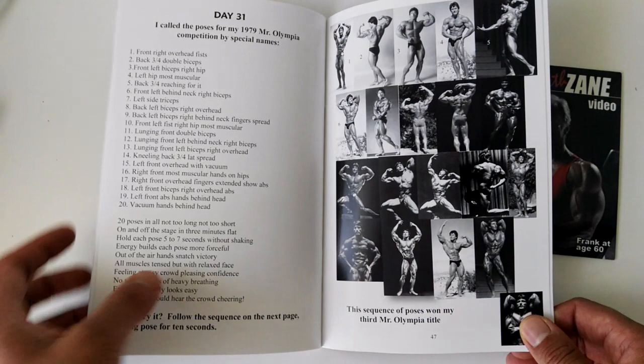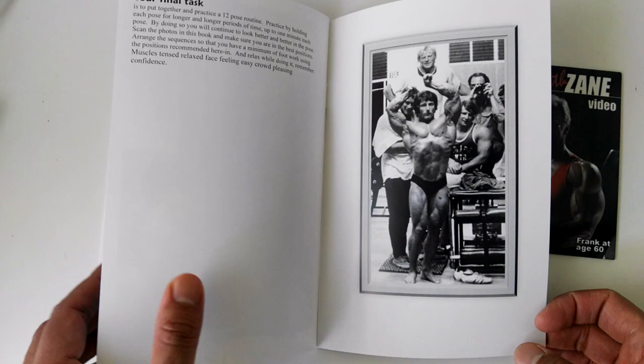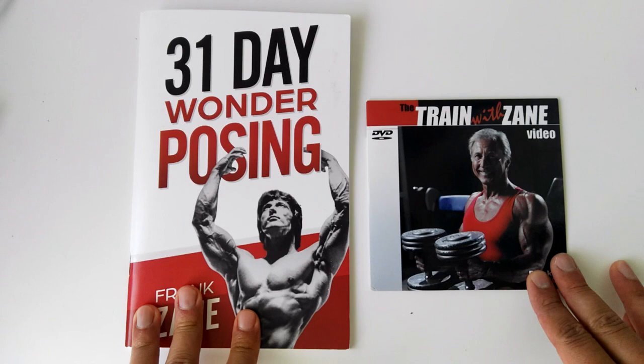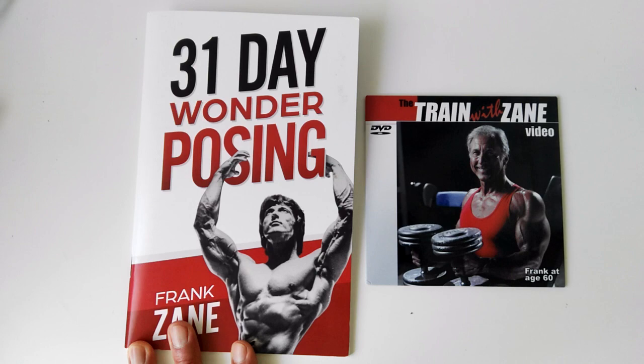He even gives you his 1979 Mr. Olympia poses, so yeah, it's pretty awesome. That's the 31 Day Wonder Posing Book, just out from Frank Zane. I saw the advertisement a couple of weeks ago and immediately purchased it. And as I said, if you grab it, you get a free DVD — I think it's worth about 40 or 50 bucks — along with the 31 Day Wonder Posing Book.